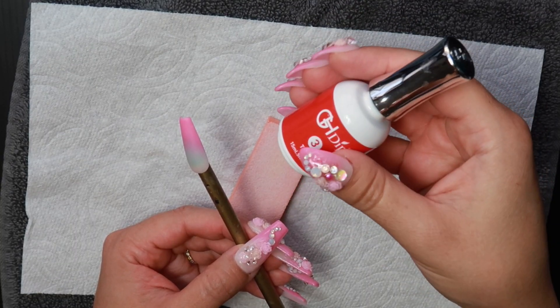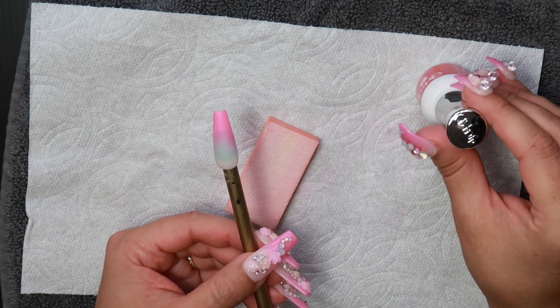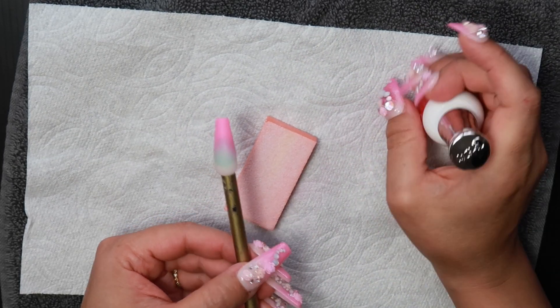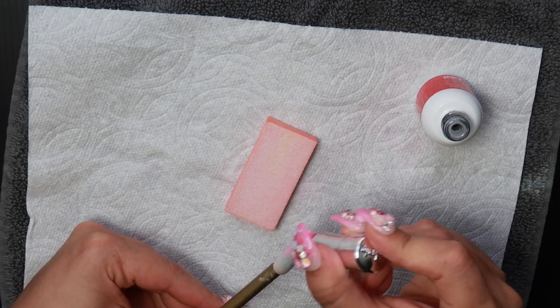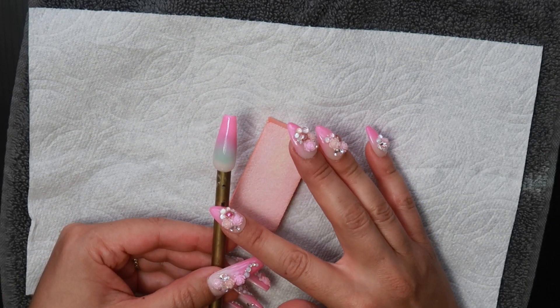We're going to apply two coats of top coat. Let it dry halfway with the first coat, then apply the second coat. Wait about a minute and a half.